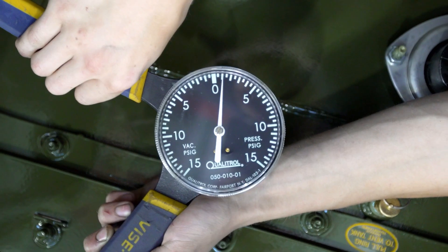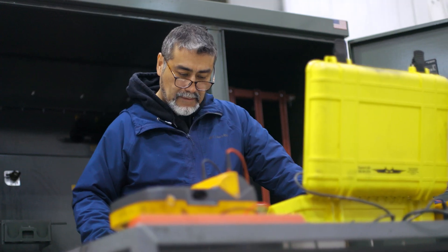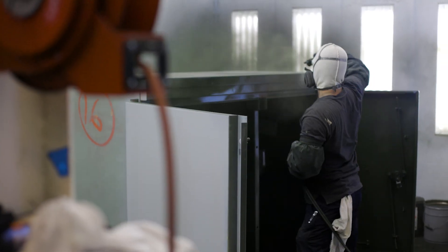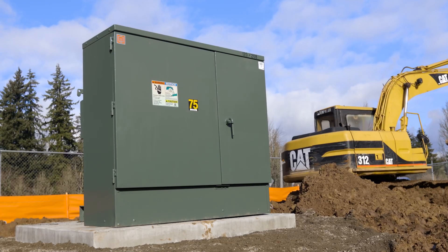When we have your approval, we'll repair or replace any damaged or leaking components and test your transformer to ensure it's in top-notch working condition. We also give each transformer a fresh coat of paint to make it look like new and extend its lifespan. And finally, we'll ship the unit back to you so you can get it back online.